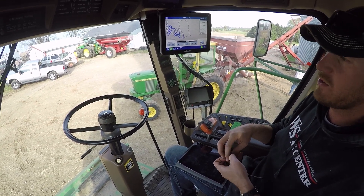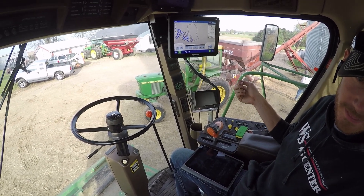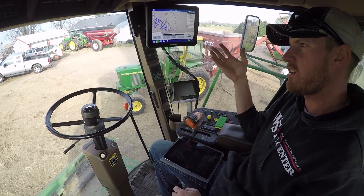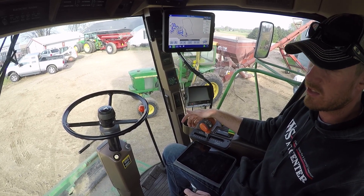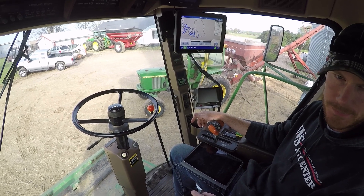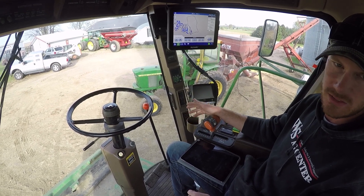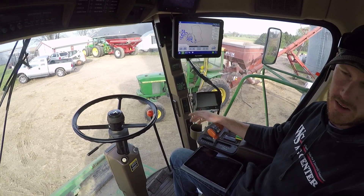It's a lot less hassle than having to put stuff on a USB drive and then put it on a computer — it does everything automatically. When you're planting and you have that all set up and then you want to go out two months later and check what your planting population was in that spot, you've got it on your iPad. Any of that data is right there — you don't have to go to a computer and print stuff off anymore.